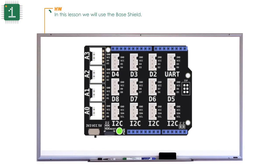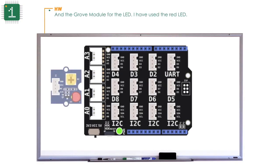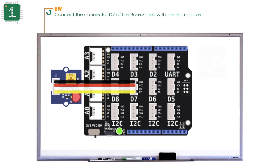In this lesson we will use the base shield and the grove module for the LED. I have used the red LED. Connect the connector D7 of the base shield with the LED module.